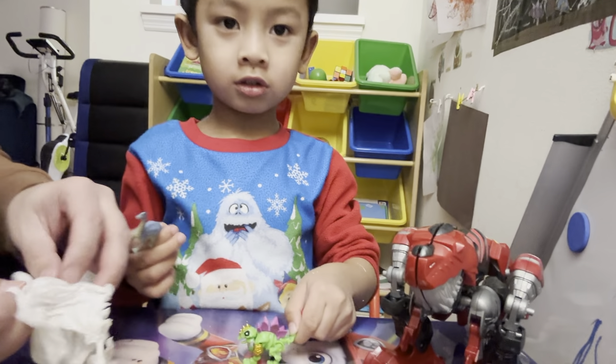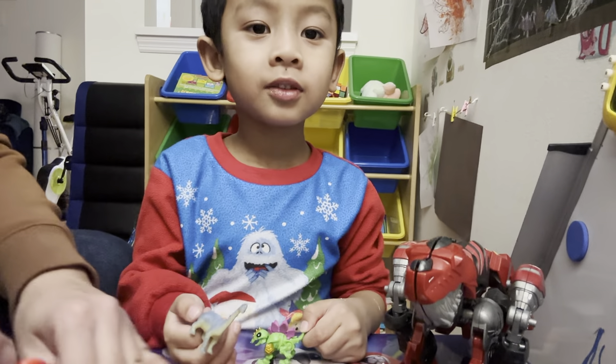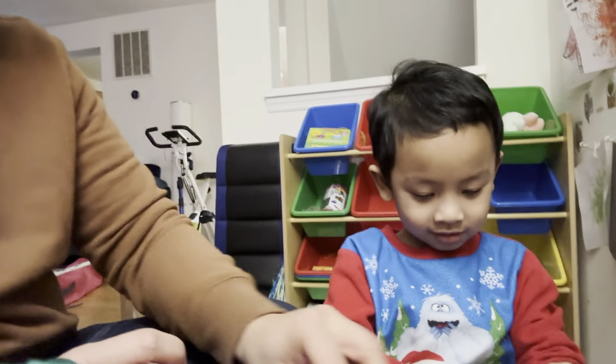Okay, bye everybody! Bye everybody. Because I'm done. My next video's coming soon. Bye!